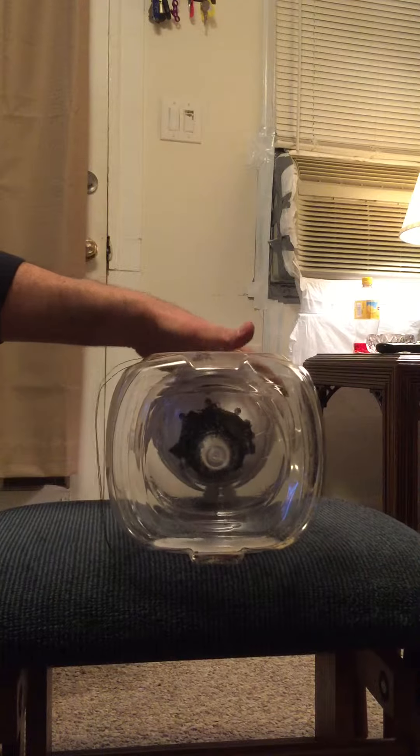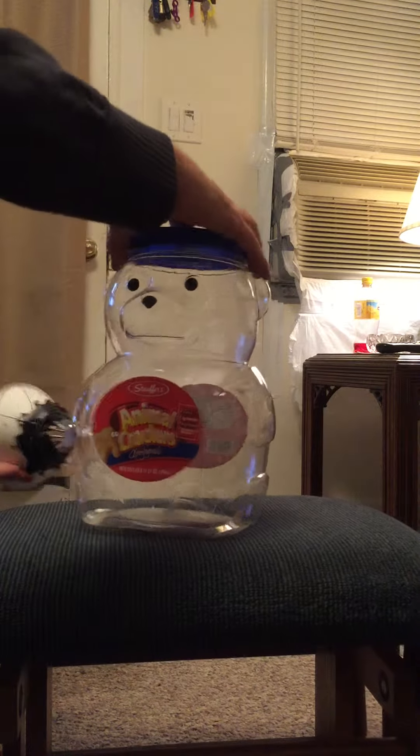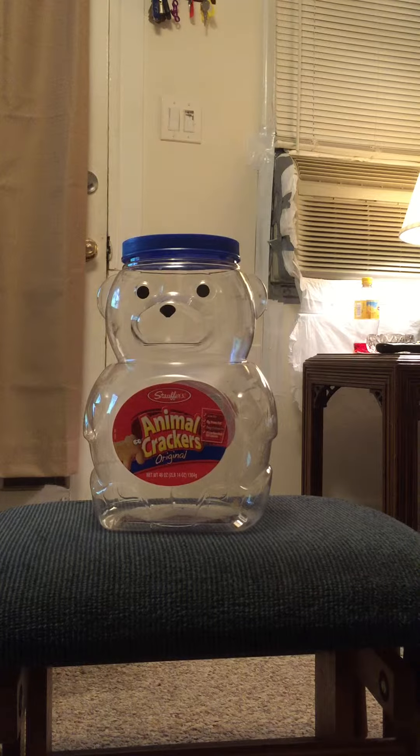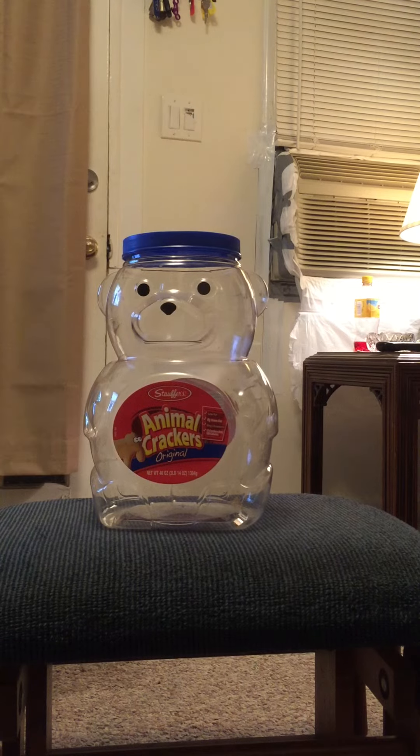And when the mouse is caught, we unsnap the top, pop the lid back on like so, and take Mr. Mouse out to some field somewhere where he will not come back — and will probably be eaten by an owl in 10 minutes, but at least it's not me killing him.